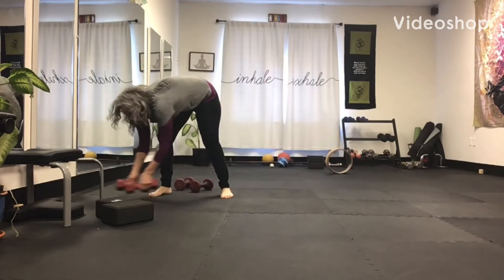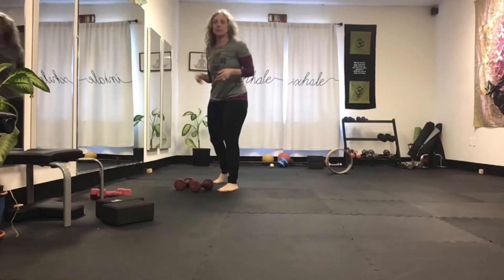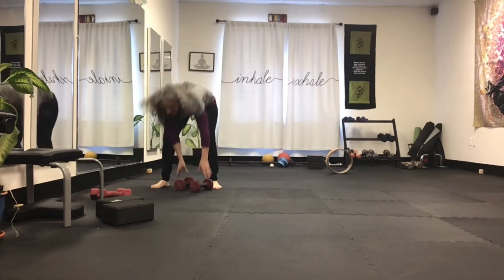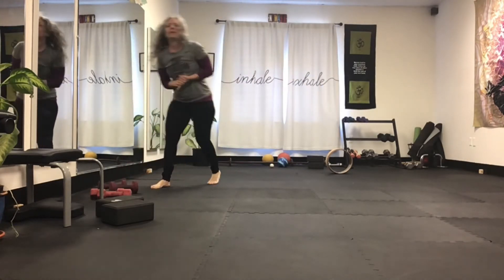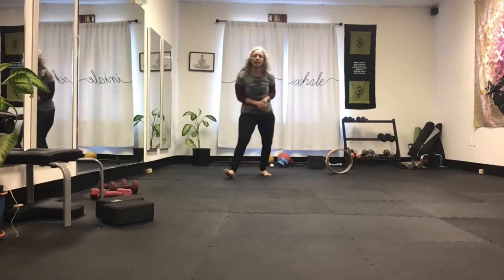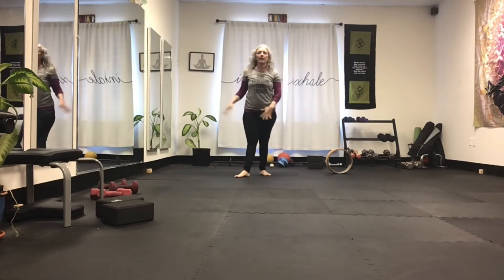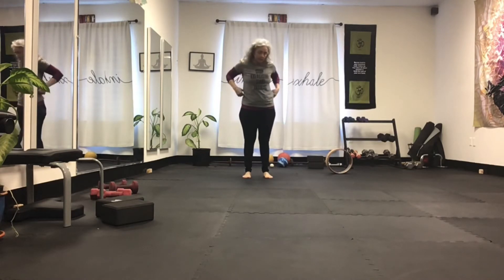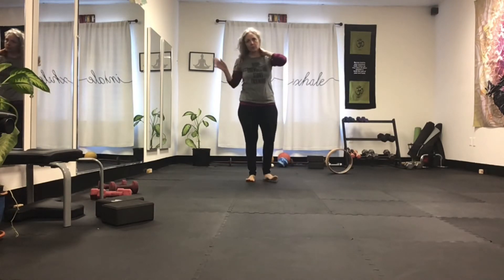Good morning. Today I just wanted to show you there's a transition from super soldier to a limb pose that looks so pretty, and it's really hard to do. But I have the breakdown for you if you're interested in trying it — so another one of those super hard yoga poses to do, made easy.